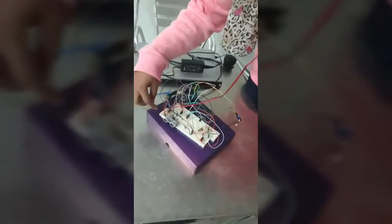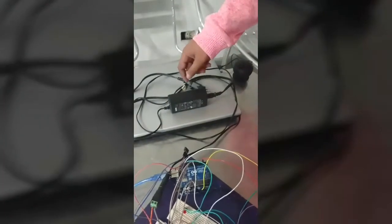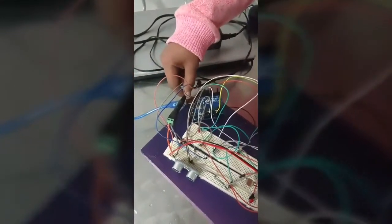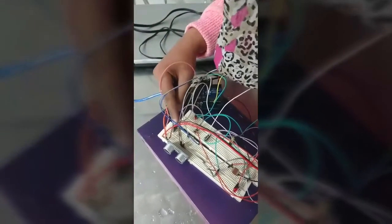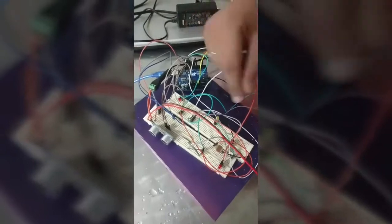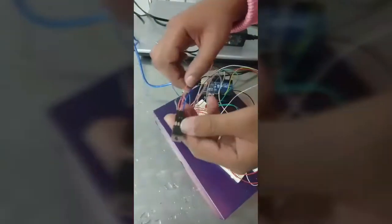The VCC of the pump is connected to the VCC of the adapter. This adapter is connected to the electricity source and it supplies the pump with 12V. The ground of the adapter is connected to the ground of the Arduino board, and the ground of the pump is connected to the C in the transistor.